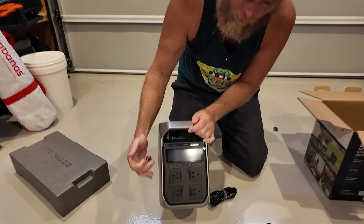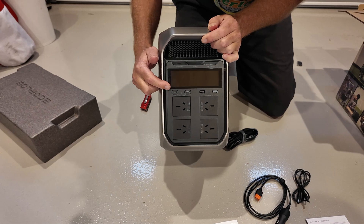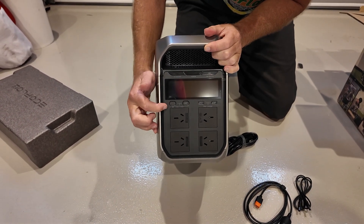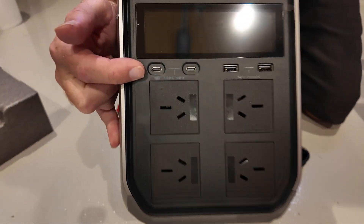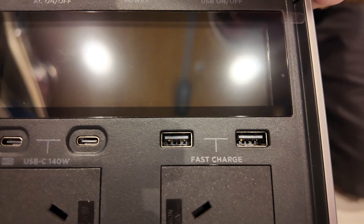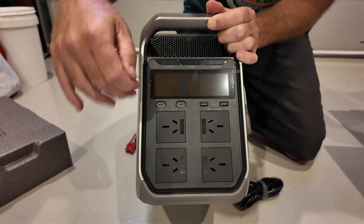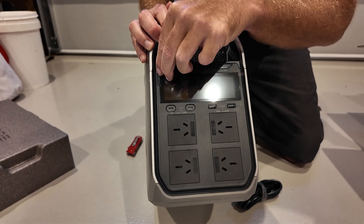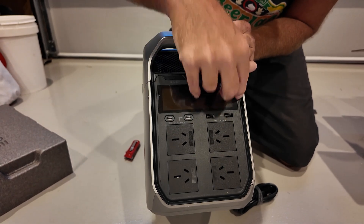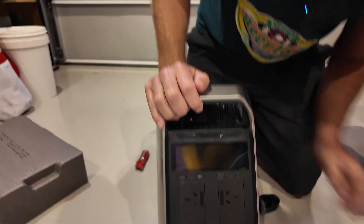On the front we've got four Australian AC ports, two USB-C ports, and two USB-A ports. I believe the USB-C ports are 140 watts from memory, which is fast charging. That gives you potentially seven or eight things charging simultaneously, as long as the total draw stays under that 1800 watt limit.